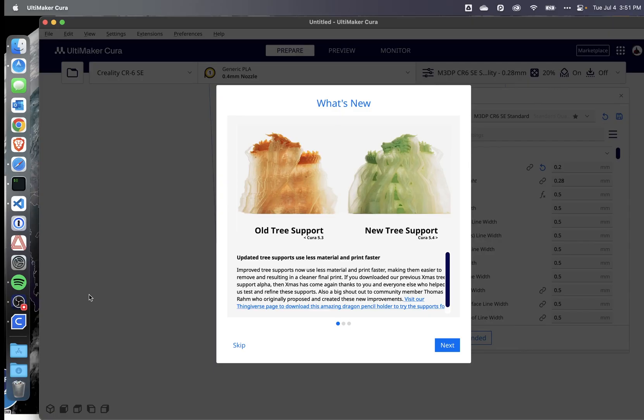So when I opened Cura 5.4 for the first time, one of the big changes is they've created new tree support. And if you remember, several months ago they had a beta out there with this Christmas tree support. They've now changed that and integrated it based on all the refinements and user testing, which is pretty awesome.